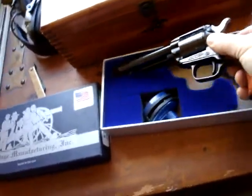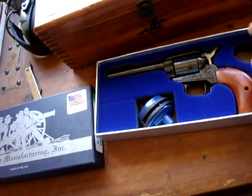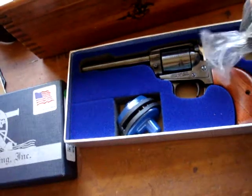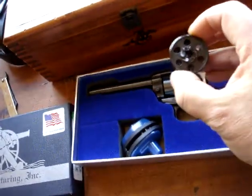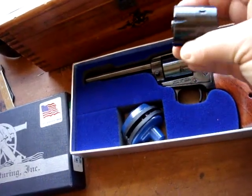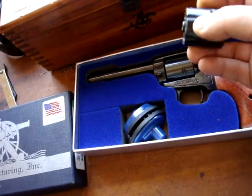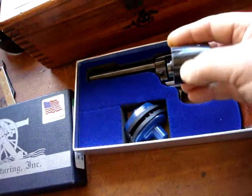It comes with two cylinders: a .22 cylinder and a .22 mag cylinder. They're printed on the outside — you can see it says .22 mag right there. This one is for .22 long rifle, also stamped on it, so no confusion. It's easy to tell them apart because the .22 long rifle cylinder has little grooves in it, due to lower pressures or maybe just to make it look different.